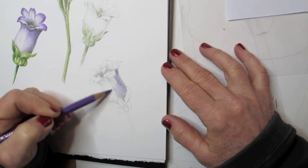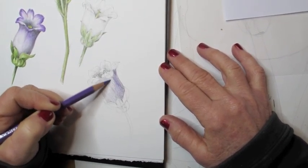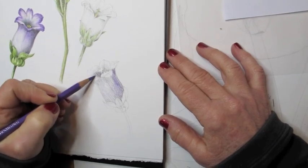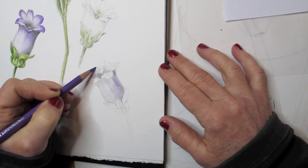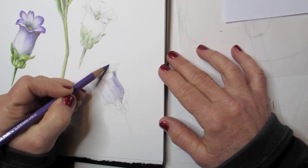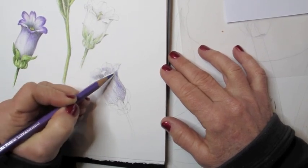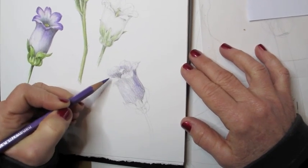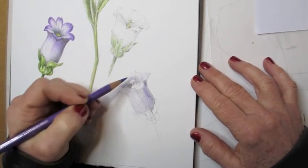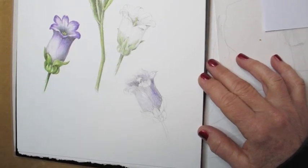Now I'm putting color. I had put down the form and shape of the flower, got the structure, and now I'm putting down a purple pencil over it. But this is not a dry colored pencil — this is a watercolor pencil, also made by Faber-Castell. It's called Albrecht Dürer, and this is a purple-violet color. It goes on just like the dry pencils, but in a minute I'm going to add water and it's going to become real watercolor.